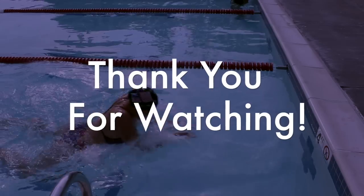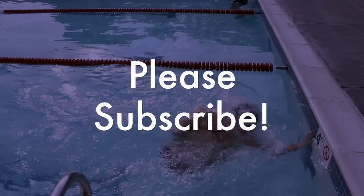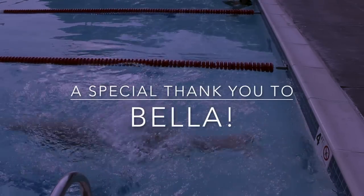Thank you so much for watching. I hope this helped you get faster at your open turns. Please subscribe for more swimming videos made just for you, and a special thank you to my camerawoman, Bella.